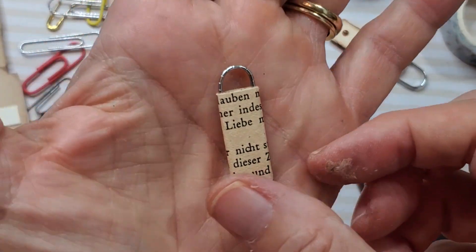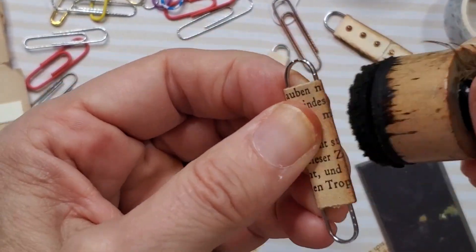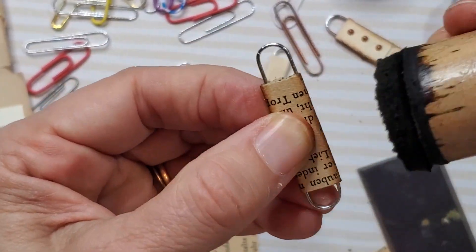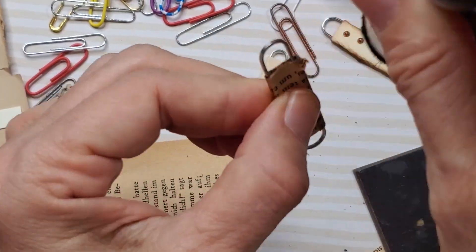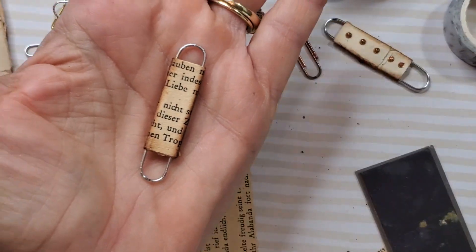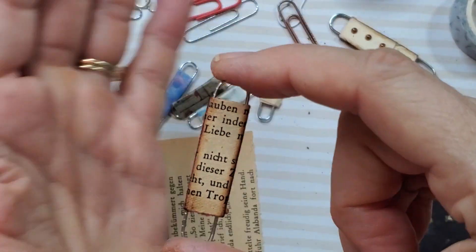I'm starting to see like vintage Christmas crafts or something — it just hearkens back to a time when they made their paperclip ornaments out of little pieces of scrap paper and they were so beautiful. Yeah, it's just like that. I really love this one. This is probably like my favorite one so far.